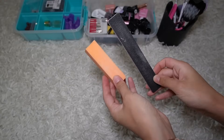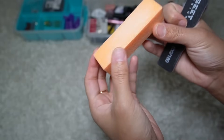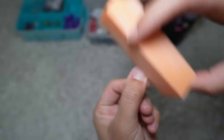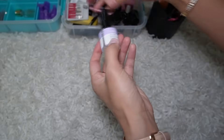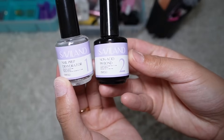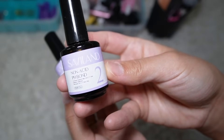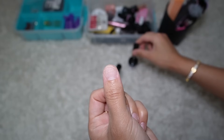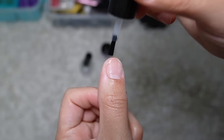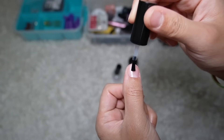I have two nail buffers. The black one is good to shape the nail but not to buff it out, so I go in with the orange one and lightly buff off the top of my nails to remove any shine. Make sure you don't go too hard because you don't want to damage your nails. For nail prep, I have this from SaviLand — it's a two-step nail prep. The first one is a dehydrator and the second is a pH bond.